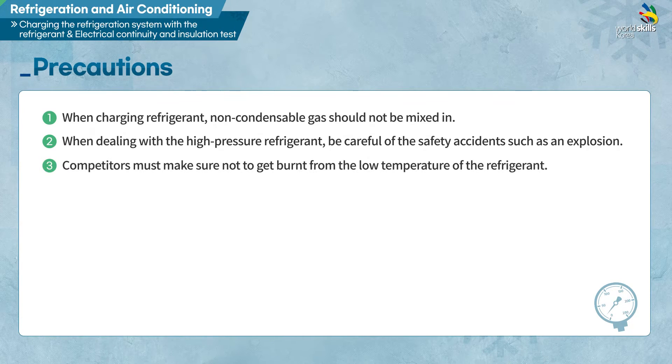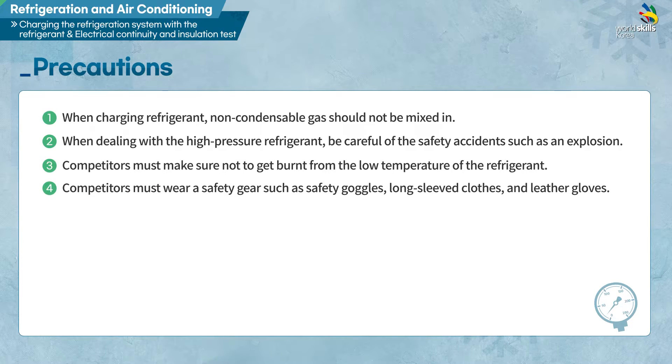냉매로 인한 저온 화상에 주의해야 합니다. 개인 보호 장구인 보안경과 긴 옷, 가죽 장갑을 꼭 착용해야 합니다.